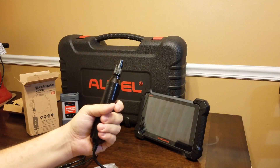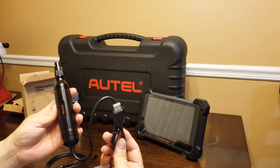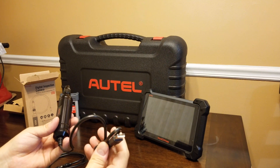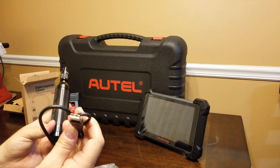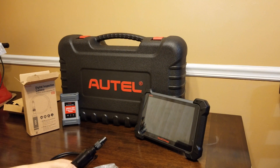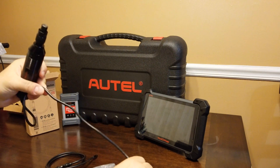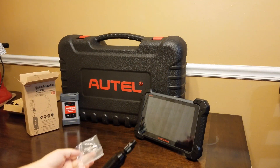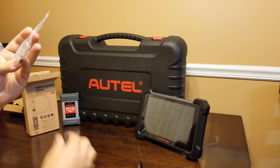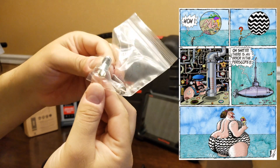Pretty cool looking — this thing has some heft to it. This is the USB connection, and from what I understand it can plug into a number of different systems including the MaxiCOM, because it has a standard USB 2.0 plug. It can also plug into your laptop, so if you have a car diagnostics laptop you can use this as a scope. It also comes with some attachments — I believe that's a mirror in there, kind of like a periscope, which is interesting.